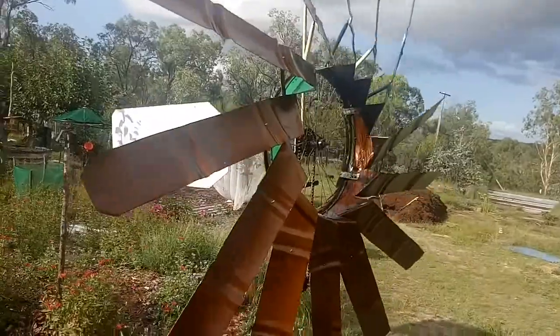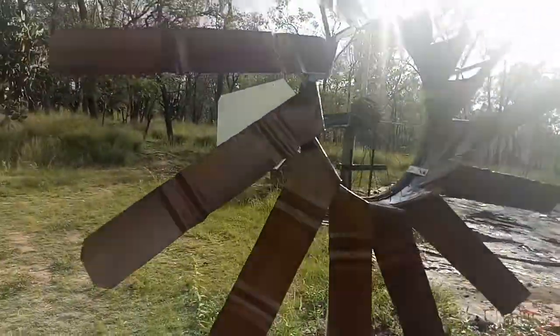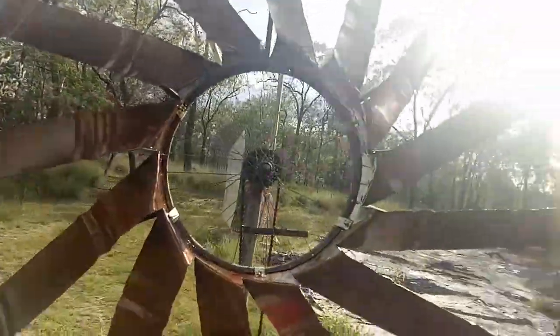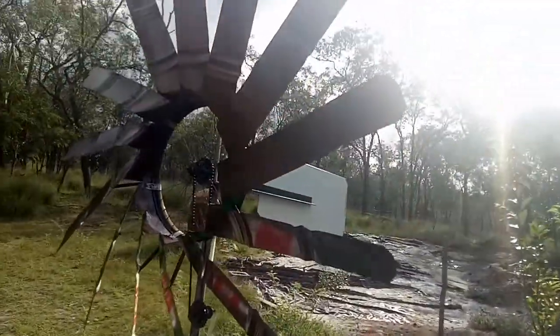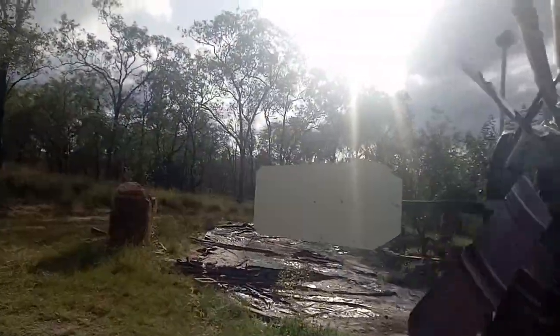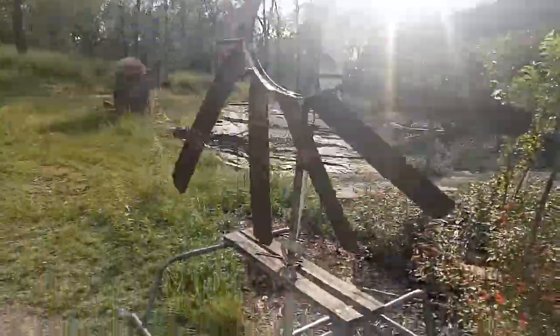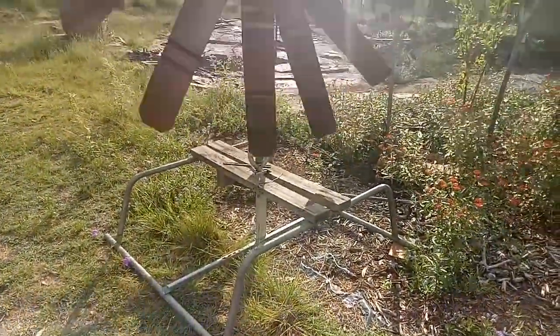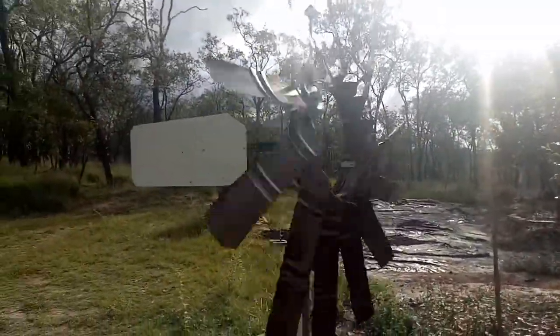I made this from an old oil drum — the wind changes direction using a bicycle wheel holding it together in the middle. The tail is just a sheet of shower lining. The breeze turns it really well. The stand is just to be moved. I'm using it as a bird scarer at the moment.